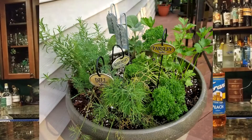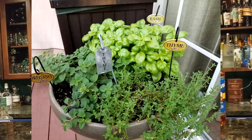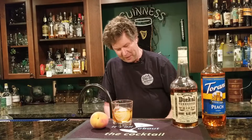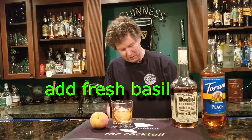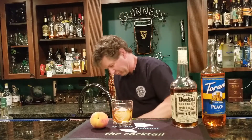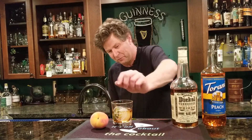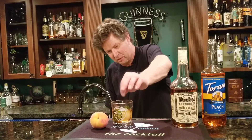My wife has a lot of different vegetables growing — a lot of stuff I can use as garnishes, which is great. She had some basil, and I thought that's interesting — let's see what basil tastes like in here. I grabbed a couple of basil leaves, gave them a quick slap to wake them up, and threw them in.